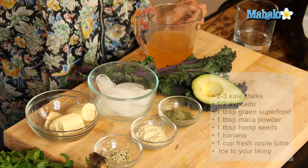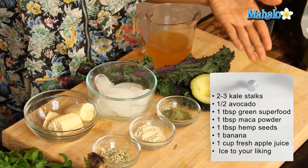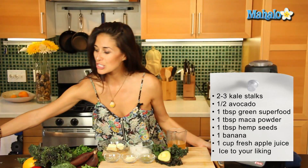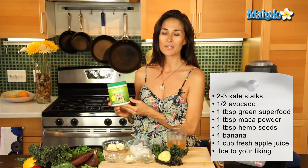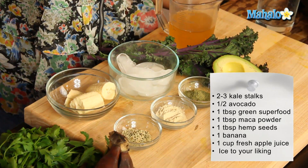What you're going to need is about two or three stalks of kale — I have red kale here — a half of an avocado, and one tablespoon of your superfood green powder. That usually comes in something like this; you can find it at your health food store or Whole Foods. It's packed with amazing greens: alfalfa, chlorella, spirulina, acai berries, vitamins, and minerals.